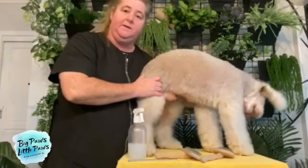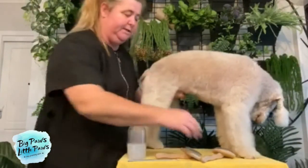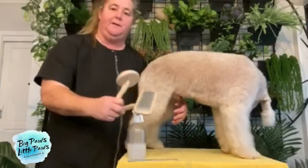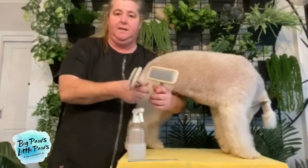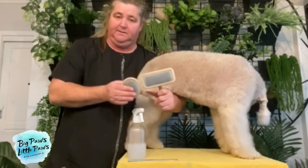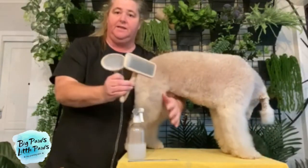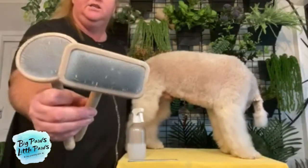First of all, we'll go through the tools that we're going to be using. I always recommend a soft pin slicker brush because a soft pin is usually good for all dogs and they won't fight the brush. Anything that looks like either of these two — they're both the same thing, just different shapes.